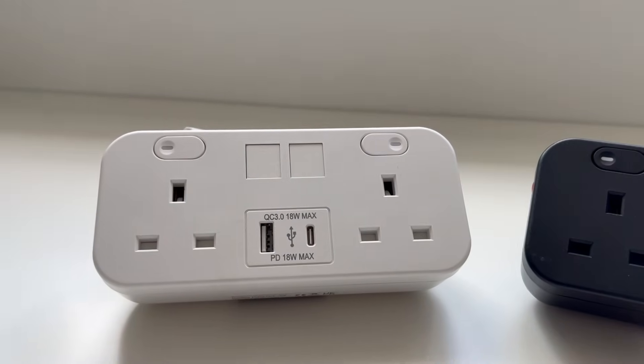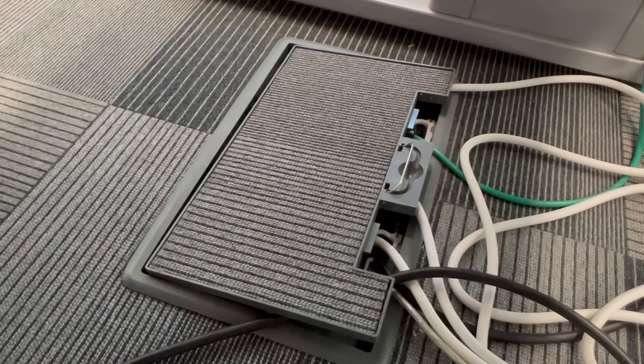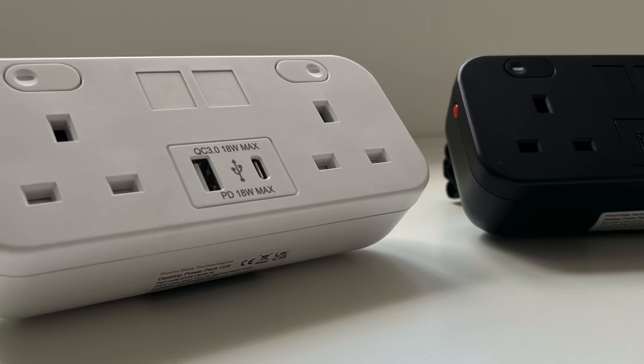This is the new Icon Outlet from Marshall Tufflex and it's got some brilliant features that make it easier to connect up and will help to stop users from taking their frustrations out on the hardware. Make sure you stay on till the end of the video to see which element of it has had a major upgrade.